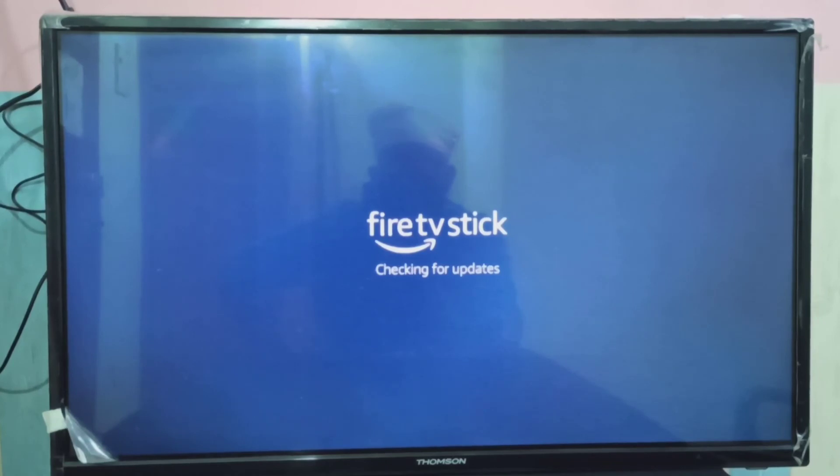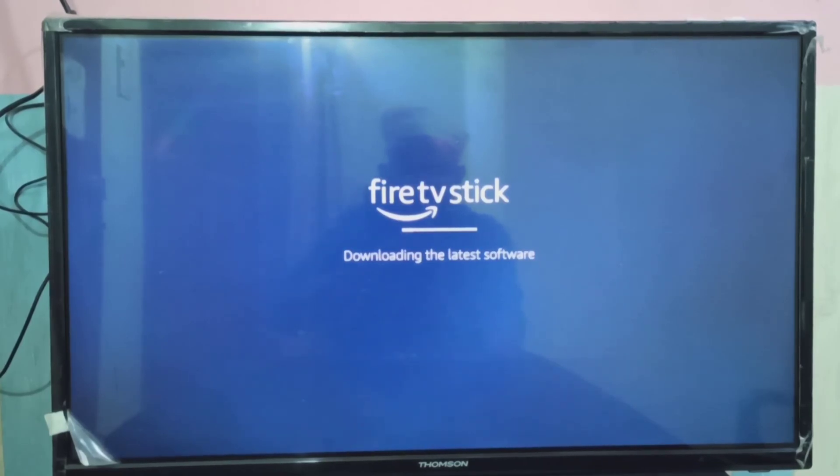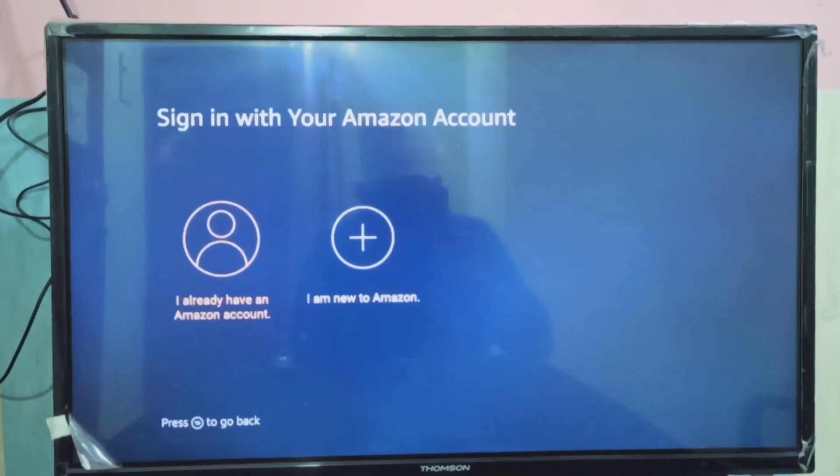Now it's checking for updates. Downloading the latest software. Now it's finishing updates. Done. So now we need to login with Amazon username and password. This is how we can do a hard reset or factory reset.